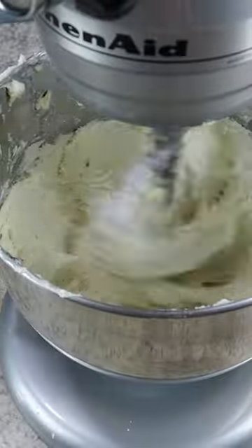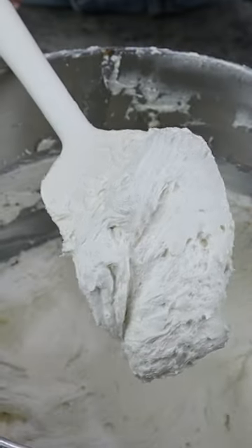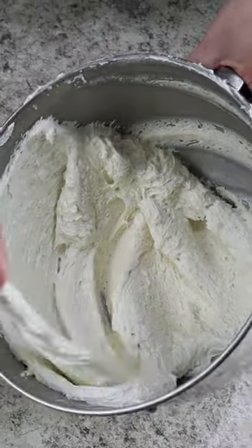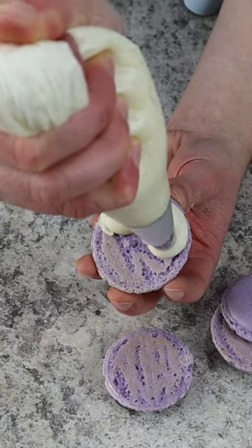Mix that just until everything comes together and then in order to get a light and fluffy buttercream we need to allow that to beat for an additional five minutes. It'll be so airy by the time you're done. Then we're going to deflate the buttercream so that way we can easily pipe it.